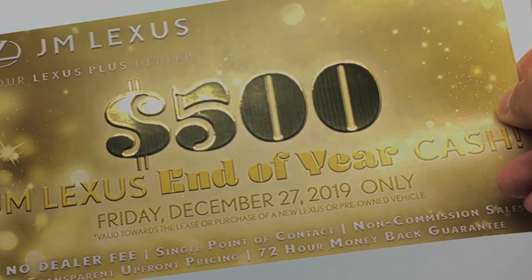And transform everyday direct mail into something that not only gets noticed, it's kept and shared.